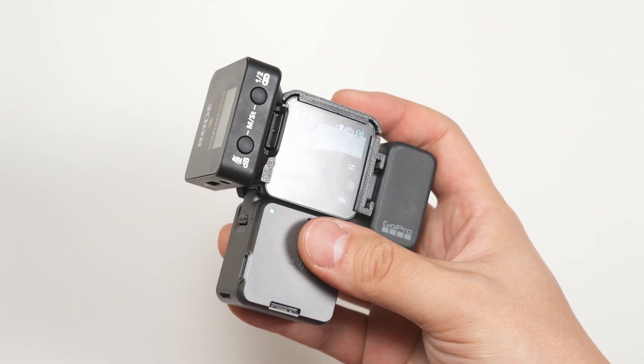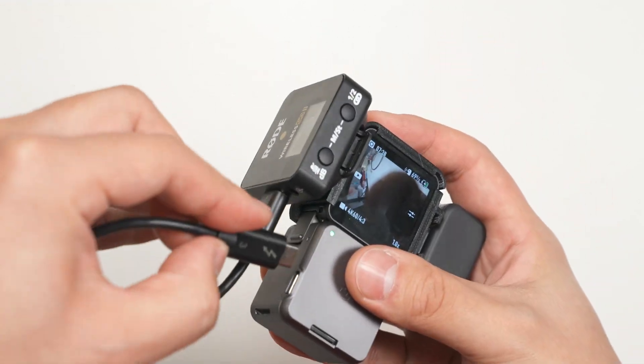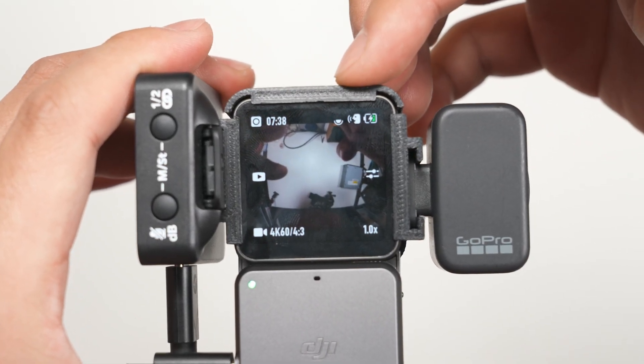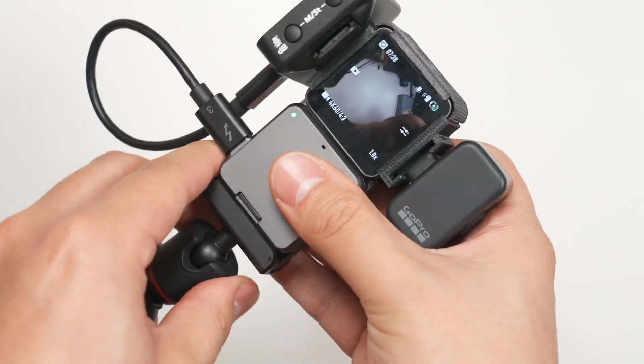Now, this is probably my favorite part. You can connect a USB-C cable from your Wireless GO 2 to the port on the bottom module and get digital audio directly from your wireless lav mic into your Action 2. Now you've got a whole vlogging setup.